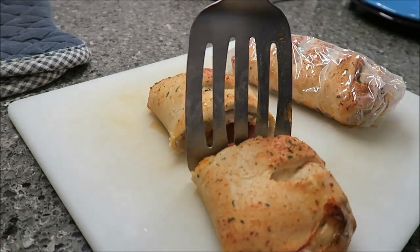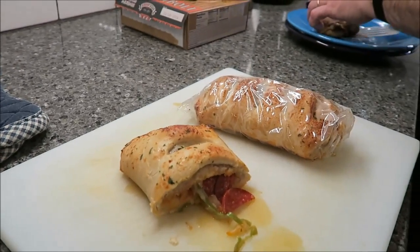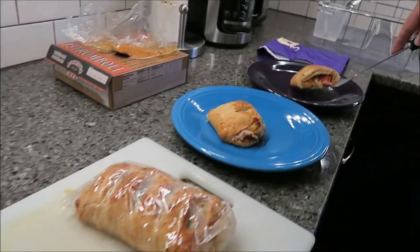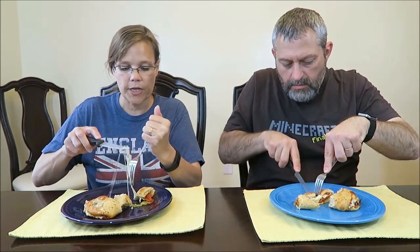Oh, lots of stuff inside. We're going to let this cool off — that pepper doesn't want to cut. It looks good. I love black olives and right there is a black olive. I see a piece of sausage. You're never going to get the same bite twice. It's not like a pizza where it's layered — since it's rolled up in a sandwich, you just never know what flavor you're going to get.